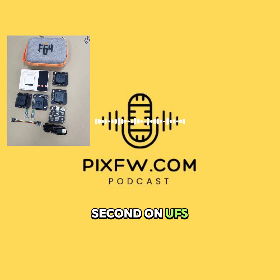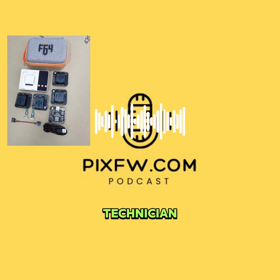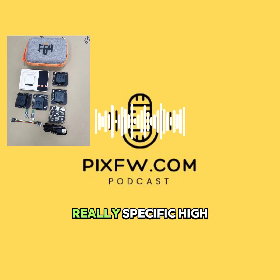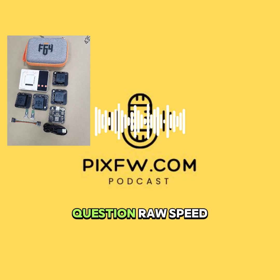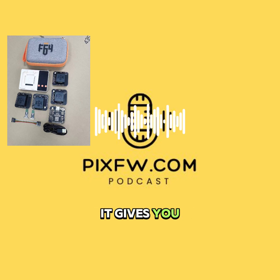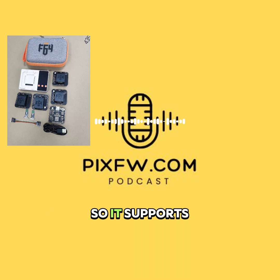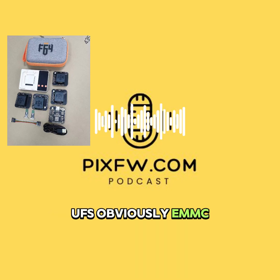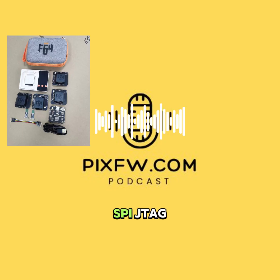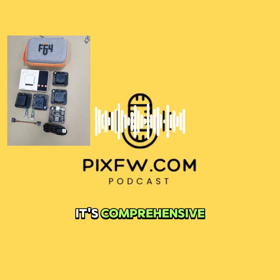420 megabytes per second on UFS is impressive. For a technician dealing with a client's dead phone, raw speed isn't always the whole story, but here it often makes a big difference. Its power really comes from the deep control it gives you over different interfaces. It supports UFS, eMMC, microSD, even Huawei's nano memory format, plus SPI NOR and NAND flash, and then I2C, UART, SPI, JTAG, and debug access port. It's comprehensive.